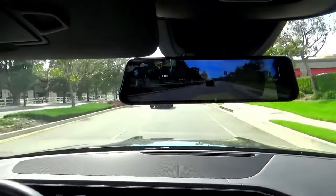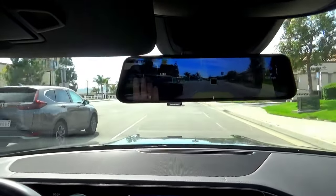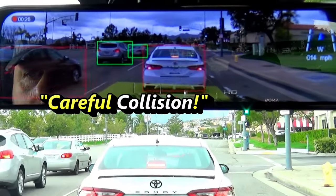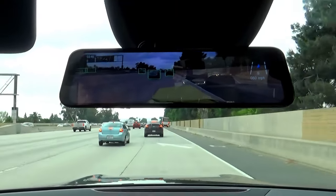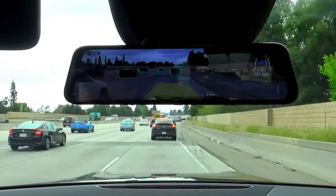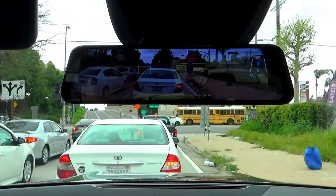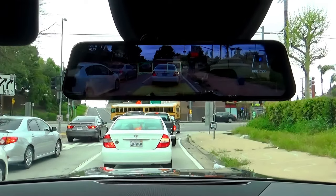And as far as driver assist, it tells you about dangers while driving. You'll hear warnings like 'Safe distance,' 'Careful collision,' and 'Front car start' as you drive.